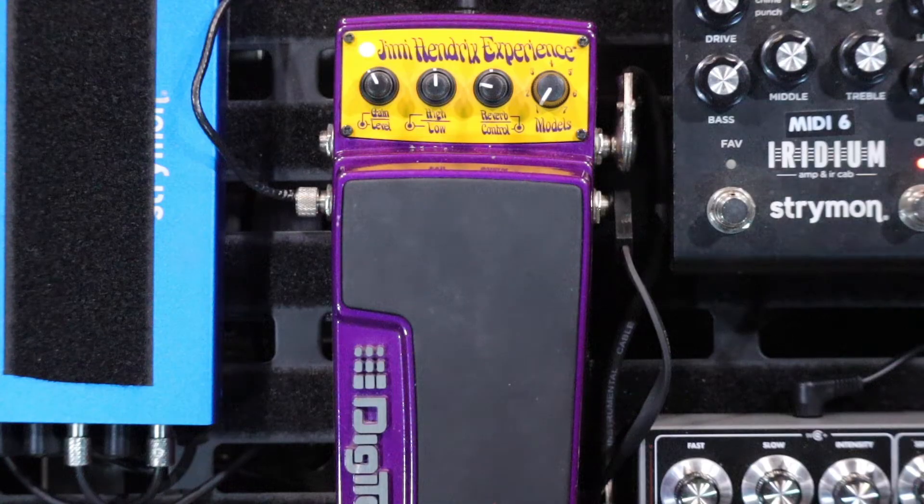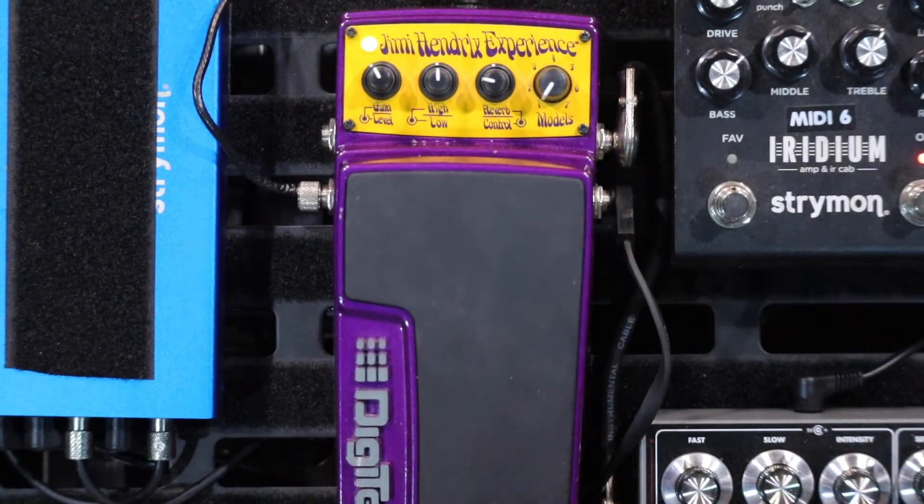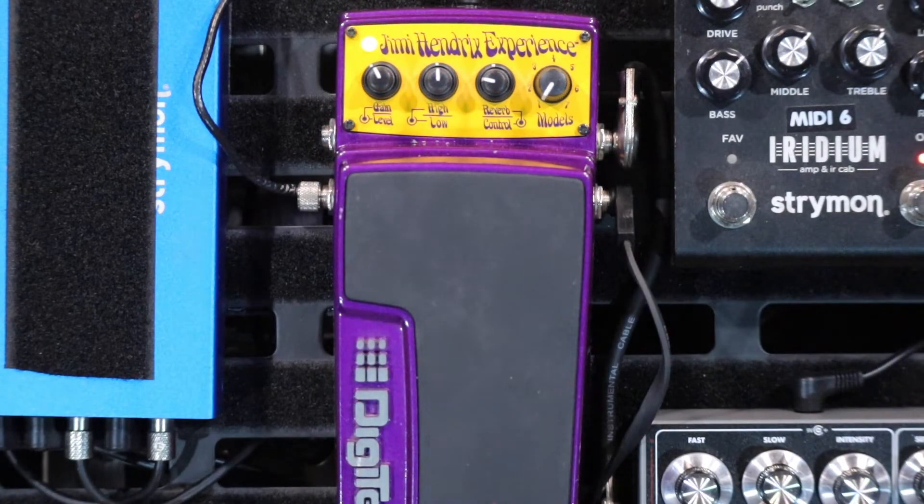I'd like to bypass this pedal to show you the difference. I've bypassed it — so this is clean. Every single effect you hear is coming from this DigiTech Jimi Hendrix pedal: the reverb, the wah, the modulations, the fuzz. The knobs across the top give you gain and volume, tone controls, and an independent reverb. The presets aren't set in stone — if you've got the gain completely off and flick on the preset, the gain is off. So you can set it to suit your rig.